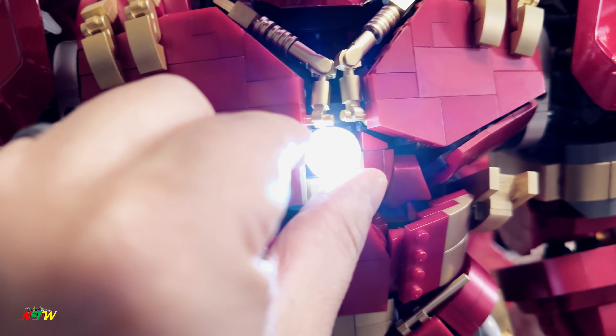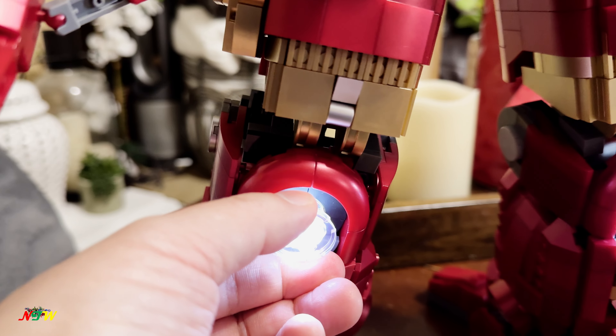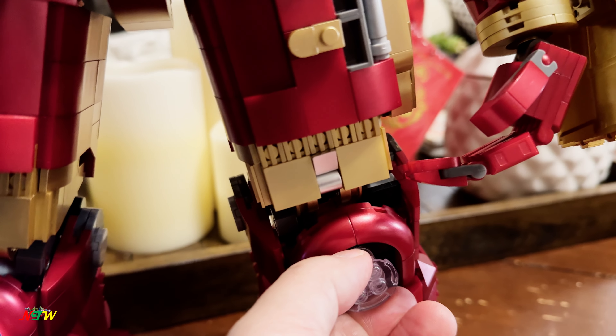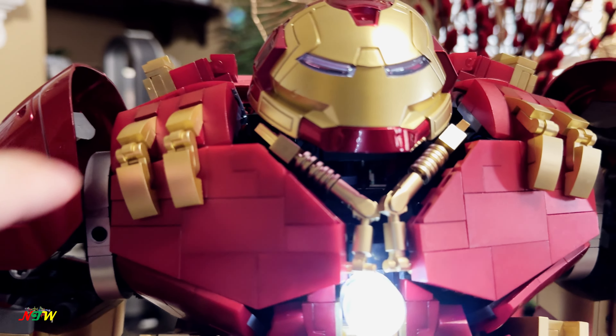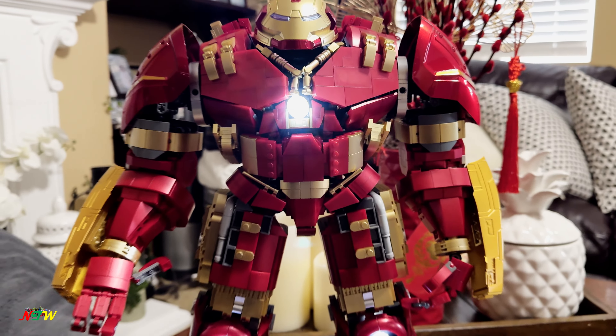You can turn the light on and off by just rotating it. It's not easy to rotate — this one has a bigger place so I can rotate it; this one is harder because it's smaller. There's also a light inside the head, though it's difficult to see.